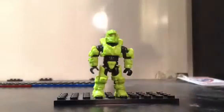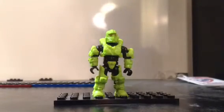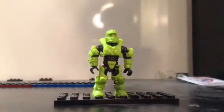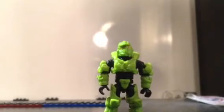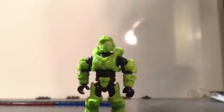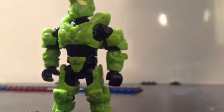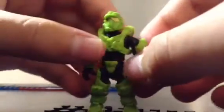Hey guys, so today I'll be giving you a detailed look at Halo Mega Bloks minifigures for Fall 2014. Halo Mega Bloks has been very successful in the past couple years because of their minifigures, and now they've made them much better. They added new articulation in the elbows and the shoulders, giving you a very wide range of movement.